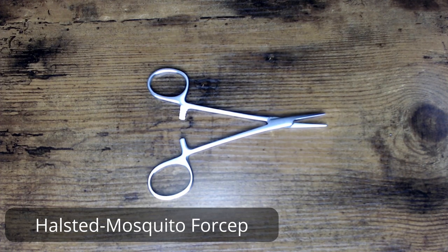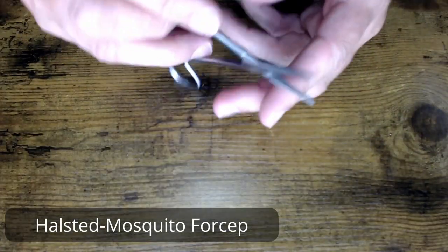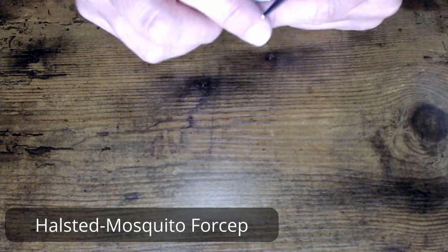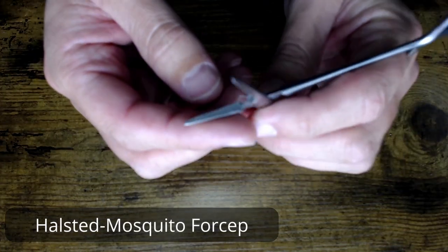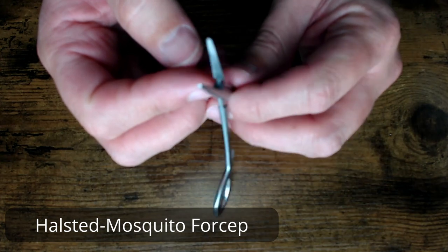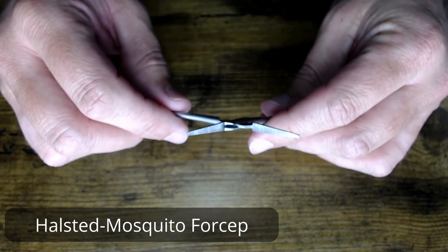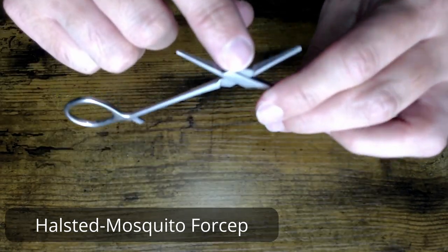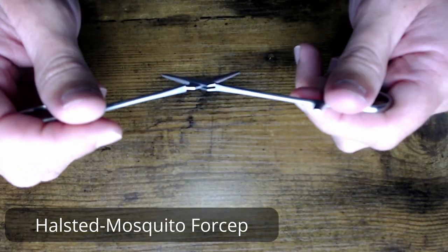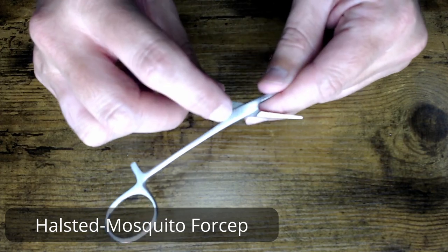You'll see the straight and curved variations as I mentioned. This model, as you can see, does have serrations on the jaw. Anytime you see serrations, you're going to want to take a very close look into the serrations themselves — make sure everything's clean up and down those serrations, into the working action of your box lock on both sides, inside, front and back.